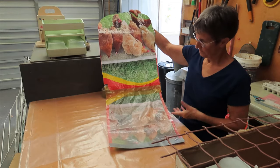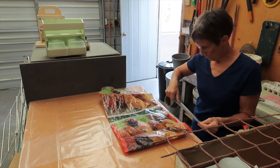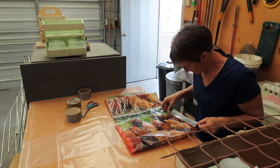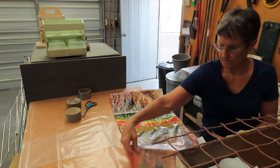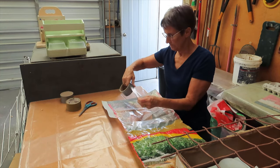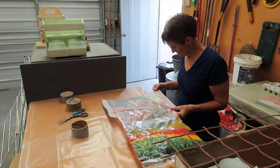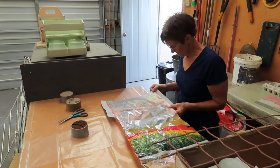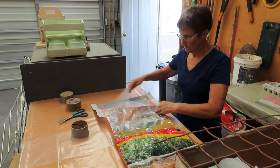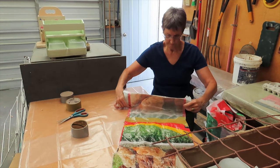Now fold up the bottom part to the right depth to make the pocket, and get ready to tape the front and back sides together. Just put the tape on one part first, and then do the other side before you fold the tape over to stick the front and back together. That's just easier than struggling to put the second piece of tape on when the first side is no longer flat. Then you can fold up the pocket and stick the front and back together.